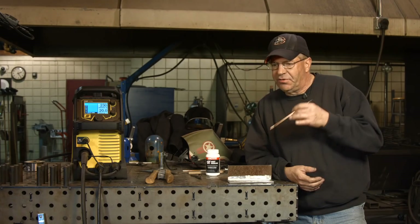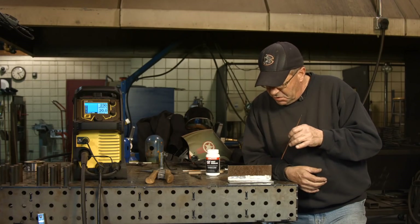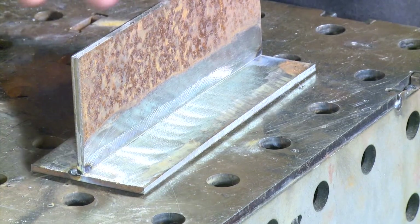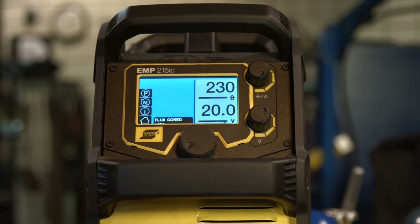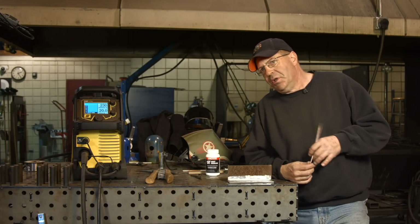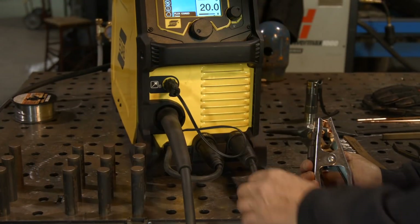I think we had an issue of some wire that was kind of pulsing a little bit, and I believe we've got that worked out. I want to do these fillet welds. I've cleaned some 3/16ths plate up and we're gonna change values a little bit from what we ran before. We're gonna be running 20 volts, 230 inches a minute on our wire feed speed - .030 E71TGS gasless flux core wire, straight polarity.